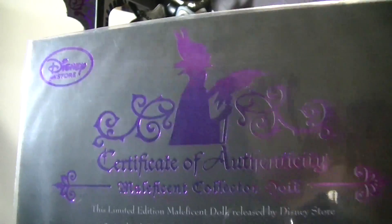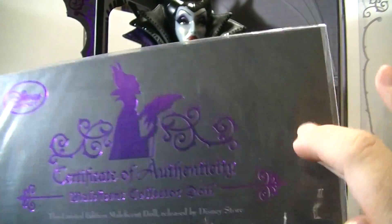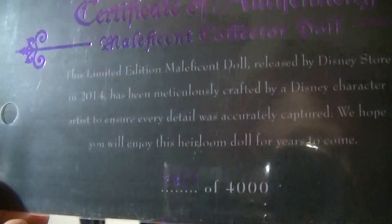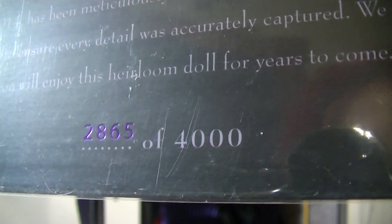It has a Disney Store logo and the design is printed in purple foil with a black card background. It tells you a little about it, and this one that I have is number 2,865 of 4,000.